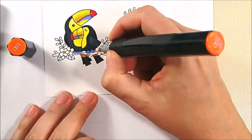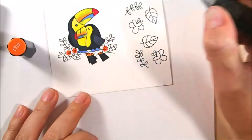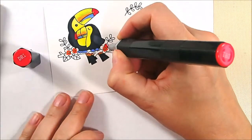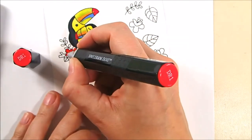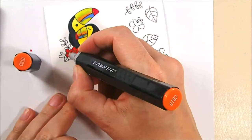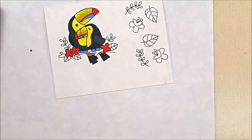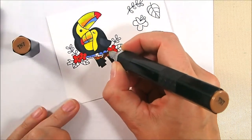I wanted to pull some of the red from their beaks into the flowers on the branch, so I used OR1 as the center, CR10 as the middle, and DR1 as the outer piece of those flowers. Then I blended it all together with CR10 to bring some cohesion between the red accents on the toucans and add some red into the branch.